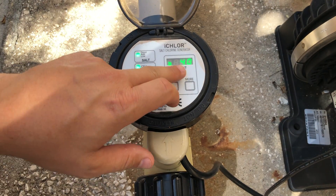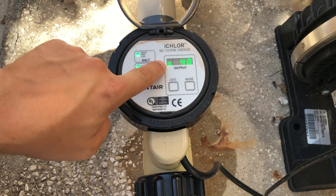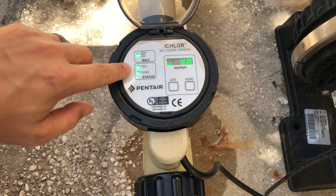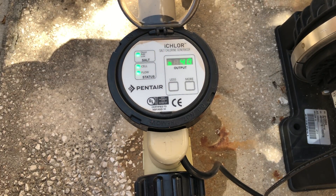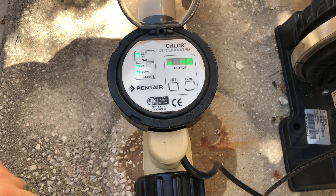It goes in five-minute increments, so at 40 percent that means every two minutes and fifteen seconds it's going to start making chlorine. You can see the spinning icon just came on — and look, we have a cell light now and it's solid green, so everything in regard to this system and pool is in great shape.